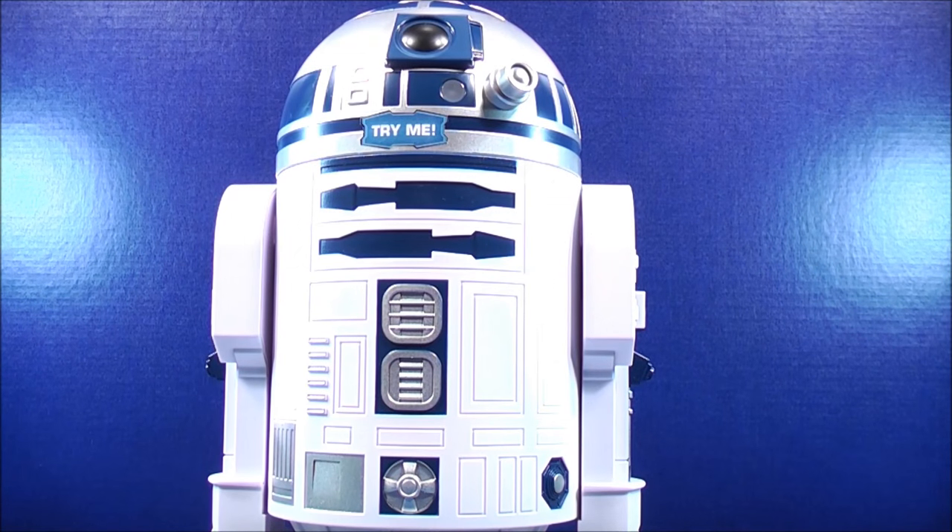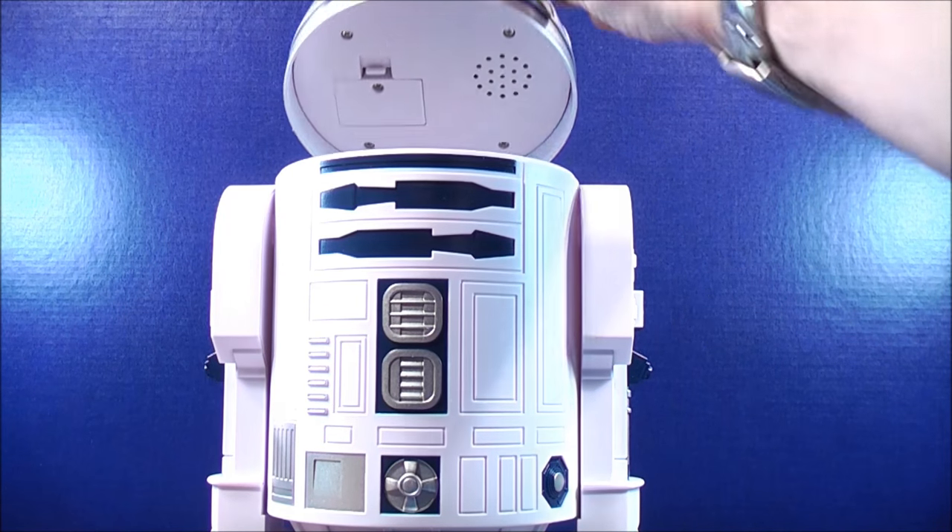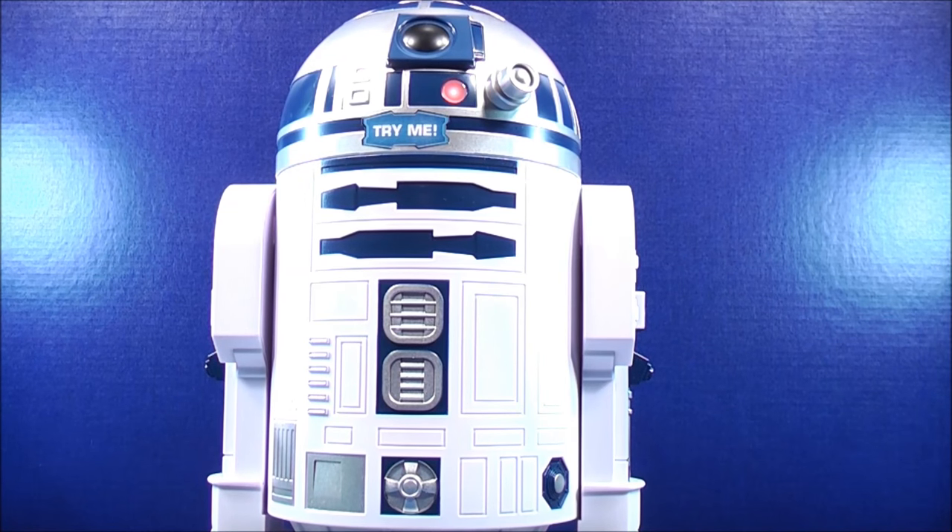This is MikeMouse74 with a quick video review on the Star Wars R2-D2 talking cookie jar. This makes an absolutely great novelty for the adult Star Wars collectors. Don't forget to comment, rate, subscribe, and support the mouse. Stay tuned for lots more Disney reviews to come. Join me and all my friends on my Facebook group called MikeMouse74's the Mouse Trap.